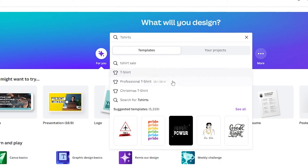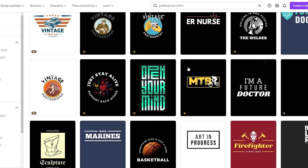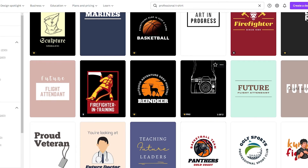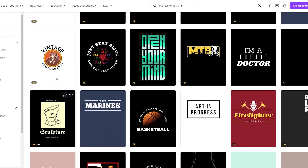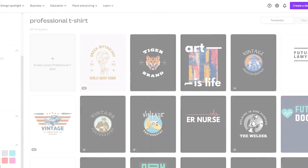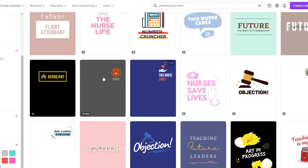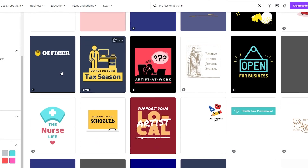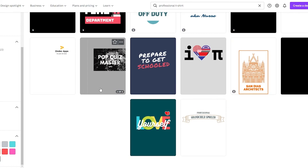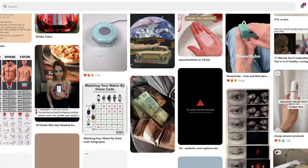On Canva, go to the search bar and search for 't-shirts.' They'll give you options like professional t-shirts, Christmas t-shirts, and plain shirts. Some designs are free, some are Pro, but you can also create your own. For inspiration, you can also browse Pinterest, find a design you like, and save the image to use as a reference.